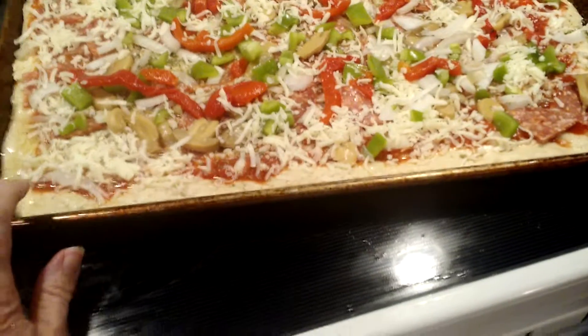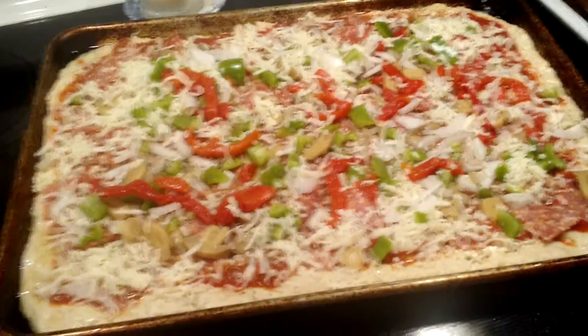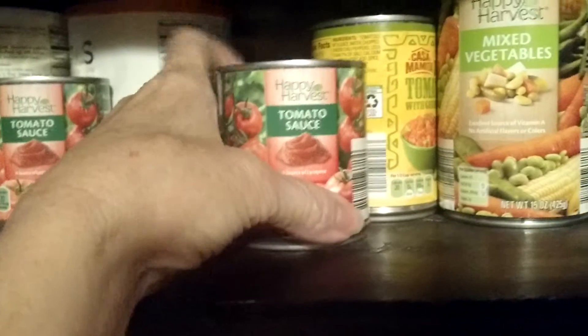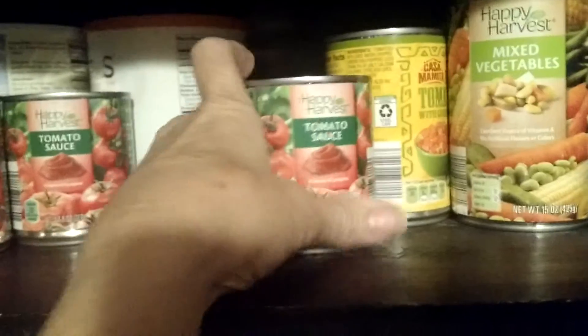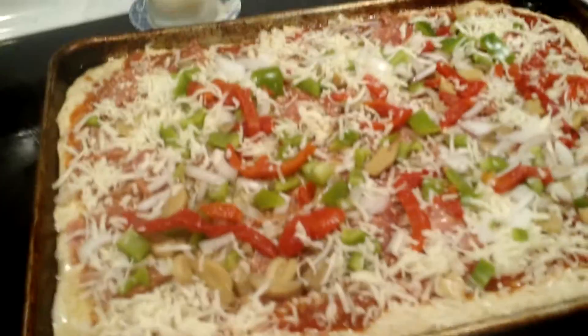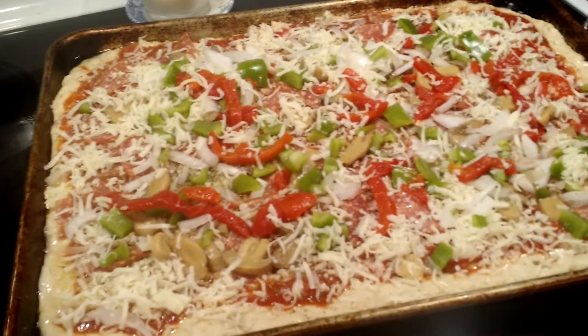Then the tomato sauce — nothing extravagant about this. I bought one of the small cans; you can get them at Food Lion, Walmart, or any local store. They cost about 20 cents a can. I add salt, pepper, garlic, and a little cayenne pepper because we like ours a tad bit spicy.